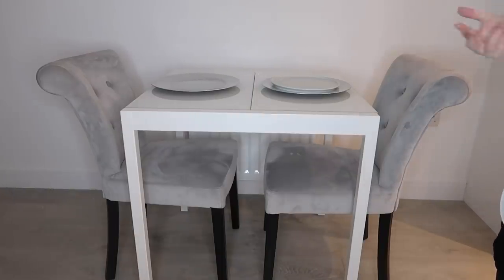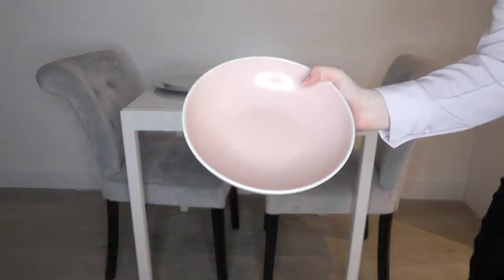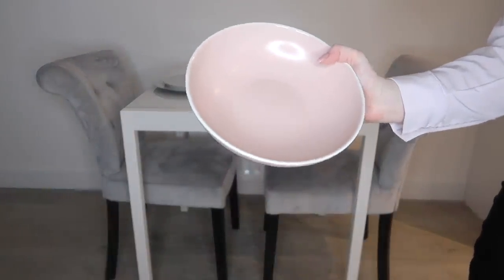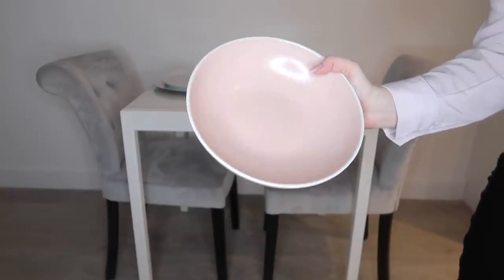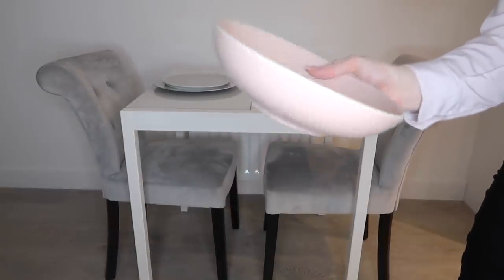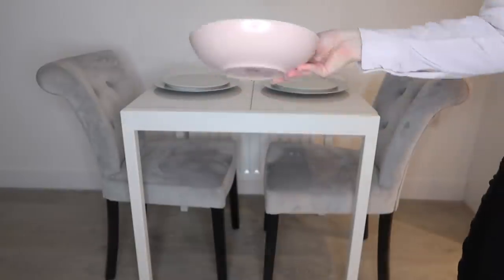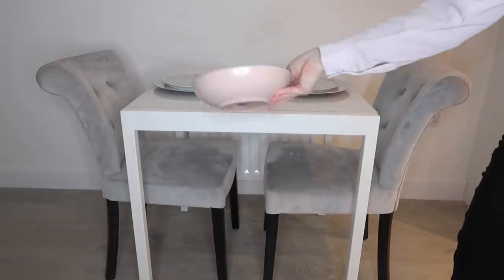I'm going for quite a girly theme today, so next I've got these pink bowls from Next — they were £3 to £3.50 each and still in stock. I love these; they're perfect pasta bowls and I use them all the time. They're also really nice for display purposes because they add a little bit of color to the very neutral background we've got going on.